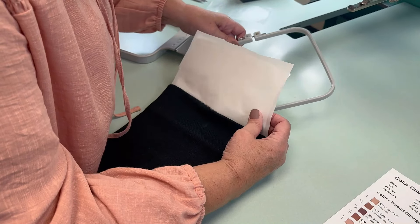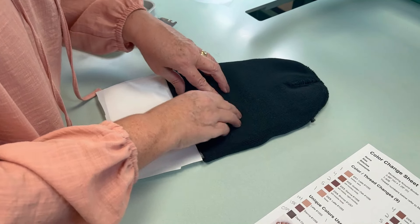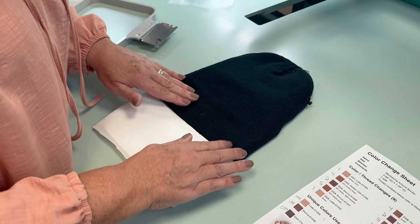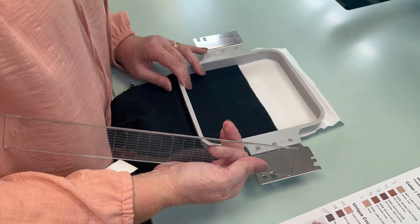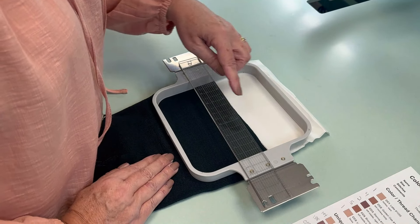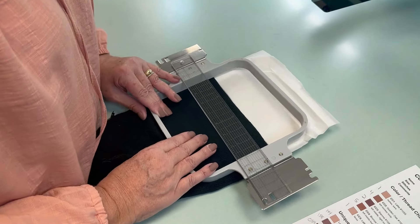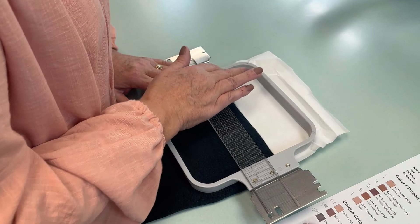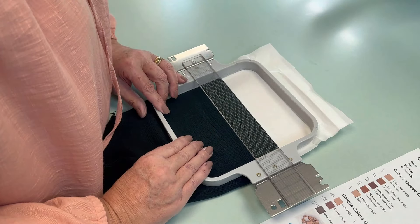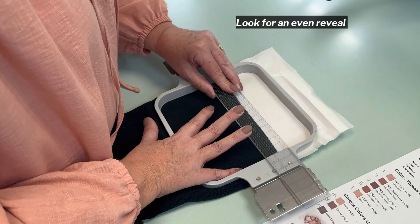Now we're going to put the hoop in here — that's your bottom hoop. I want to make sure that I'm getting enough area exposed inside the hoop, because that's where our monkeys are going to go, right across there. Try to center your line the best you can. Make sure you've got the screws with the dots oriented horizontally. I noticed it's not straight, so I'm going to push this side down a little bit. I'm looking at the reveal of that hat to get an even reveal across there, which I do have now.